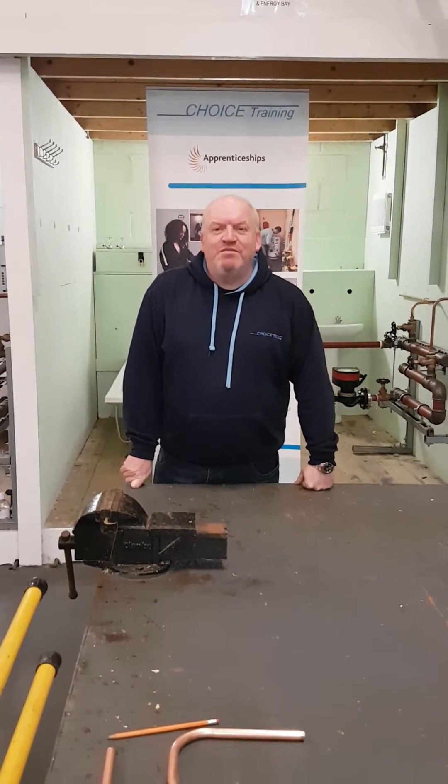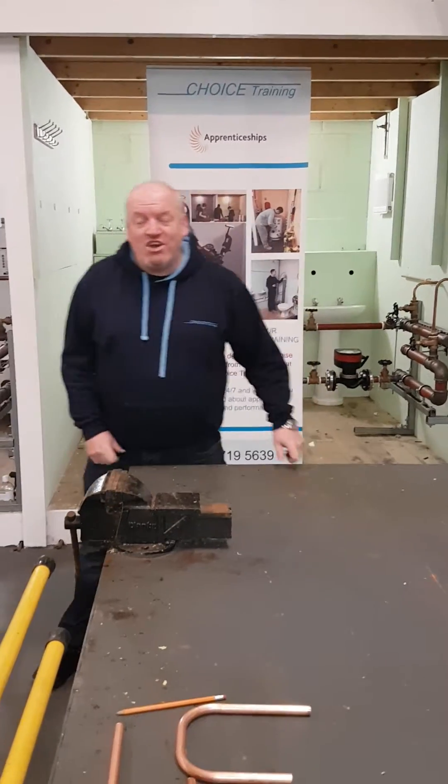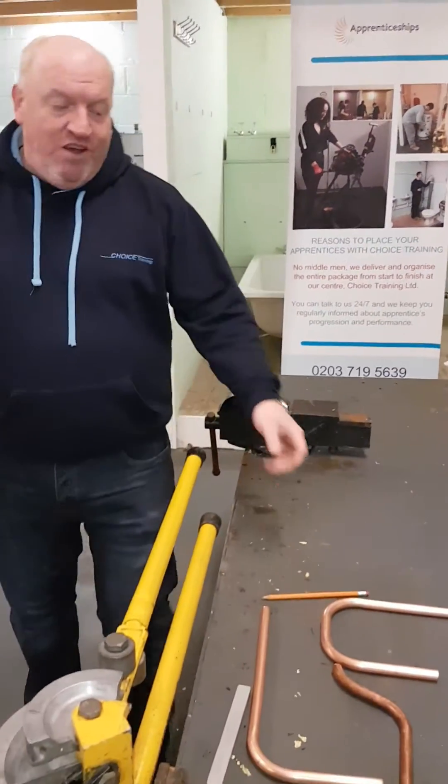Good afternoon, my name is Dave. I'm a teacher at Choice Training, teaching plumbing. I'm now going to show you how to do a double 90 bend on 15mm copper.